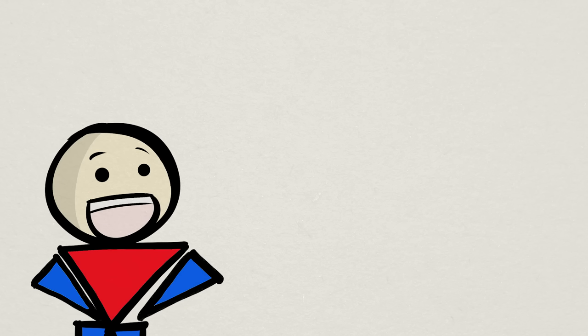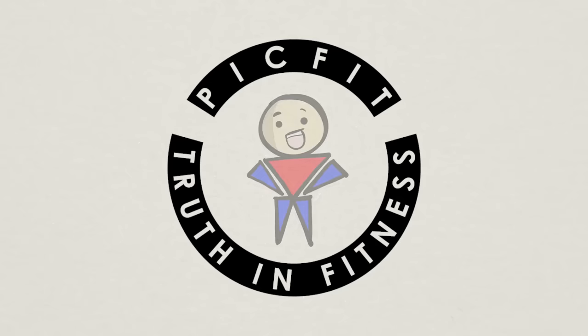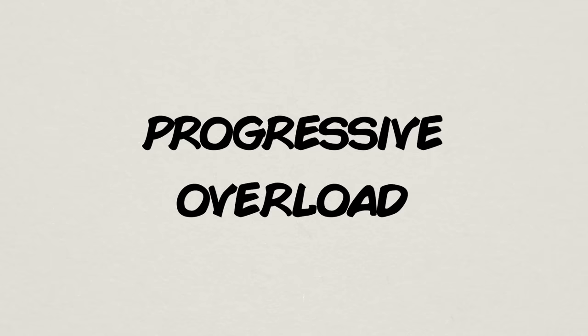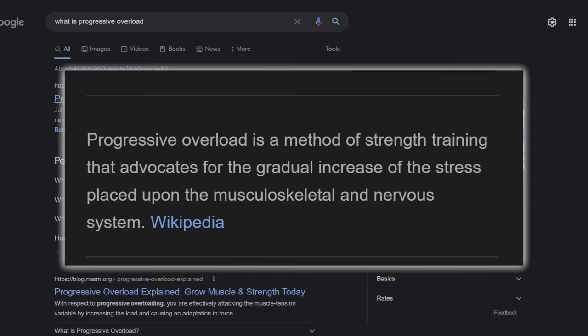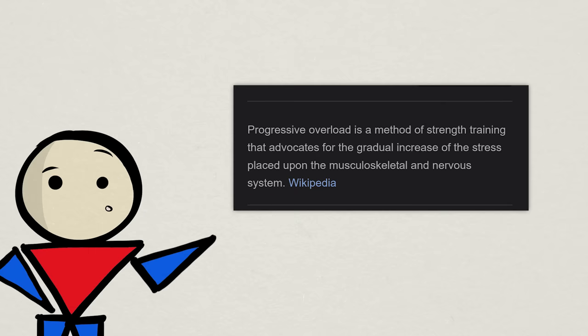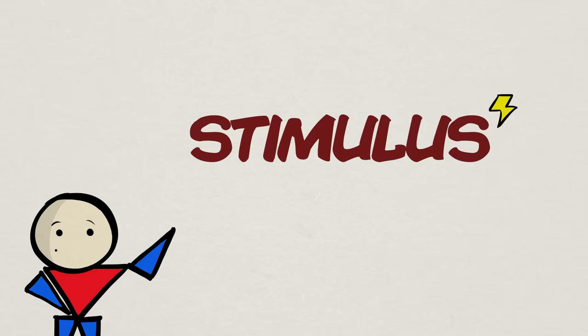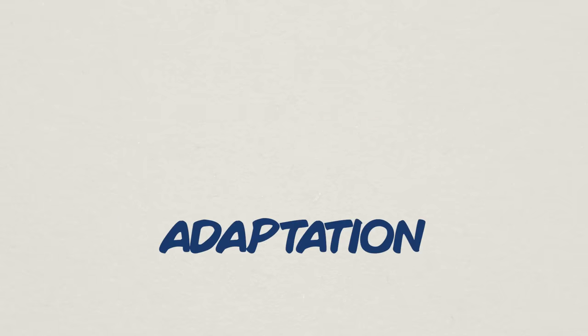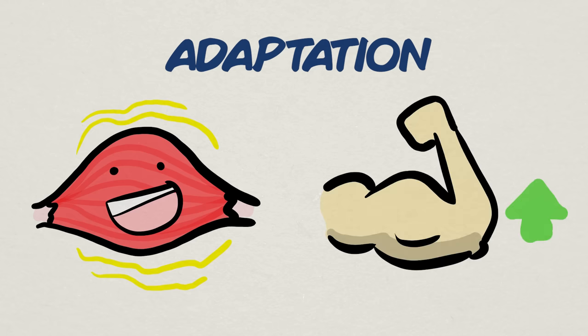If you ever look into muscle and strength-building strategies or programs, you'll pretty much universally see one thing repeatedly mentioned being of utmost importance. In this video, we're going to cover just that and explain what exactly progressive overload is. Progressive overload does mean making your exercises gradually more difficult or strenuous over a long period of time, which provides a stimulus for your muscles and creates an environment for adaptation — improvement in your ability to contract and recruit muscle fibers, as well as increasing your muscle gains.